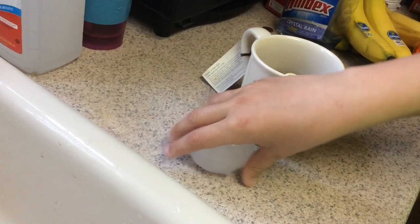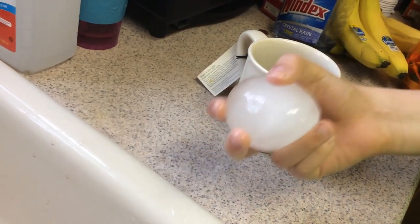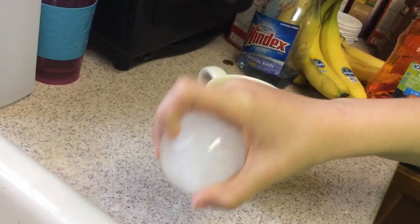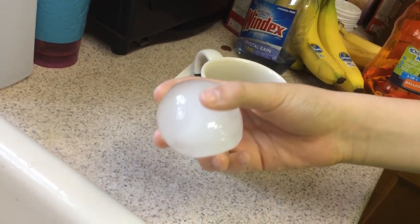I wonder what happens if you have a bigger balloon like the ones you use at parties and do the same thing. Post your opinions or thoughts about that in the comment section. I'll see you later.